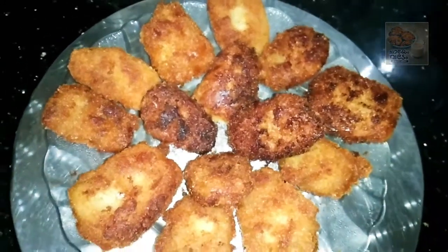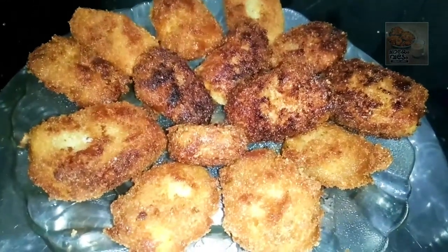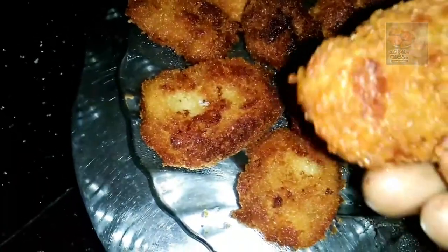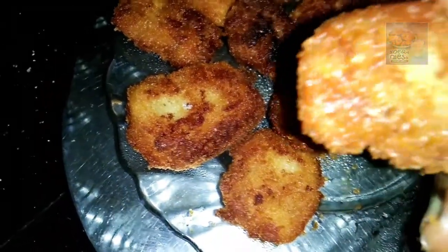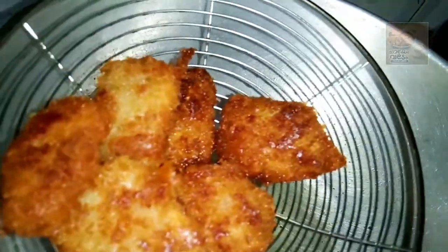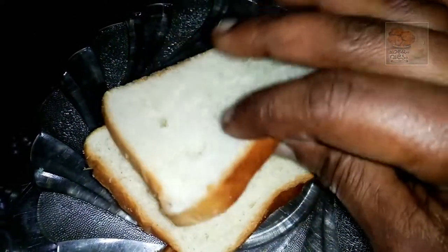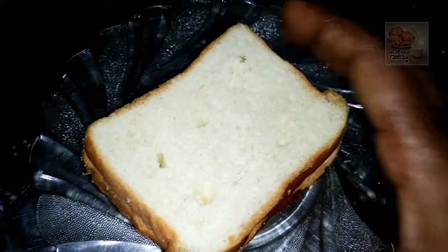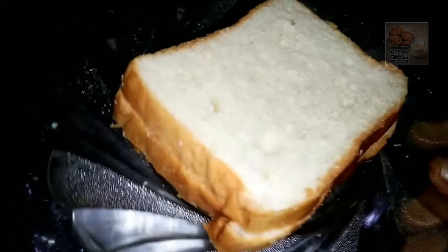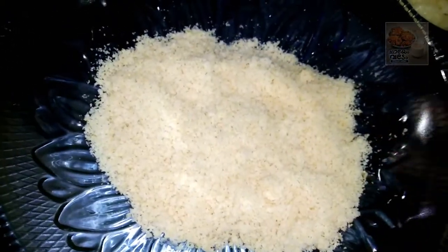This is a good recipe — a good soup, a good bread. It's a good snack, it's my favorite. We are going to mix the ingredients.